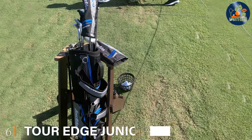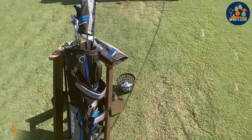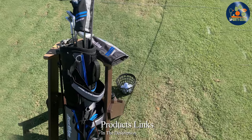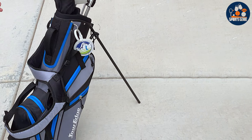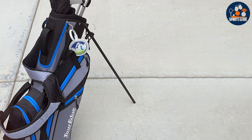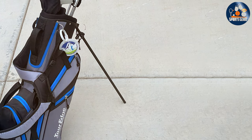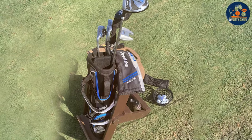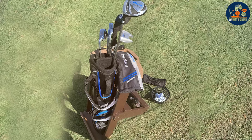At number 6 we have the Tour Edge Junior Golf Set HLJ, a beacon of hope for young enthusiasts eager to carve out their path in the world of golf. Understanding the unique needs of junior players, this set is engineered to offer an optimal blend of usability and performance, facilitating a smoother transition into the sport. The lightweight design of the clubs ensures that younger players can swing with ease, fostering a love for the game without the frustration of unwieldy equipment.